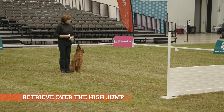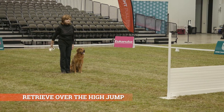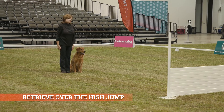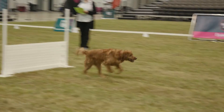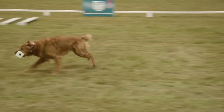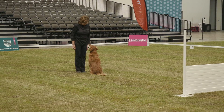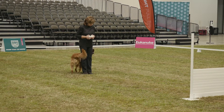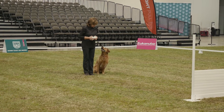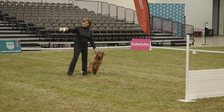This is your retrieve over the high jump. Are you ready? Yes, ma'am. Throw it. Stay. Send your dog. Take it. Thank you. Finish. Exercise finished. Good boy. Great. Thank you.